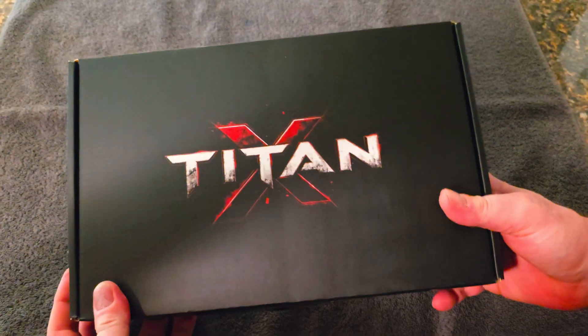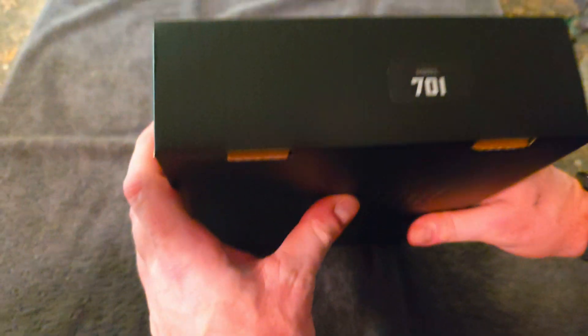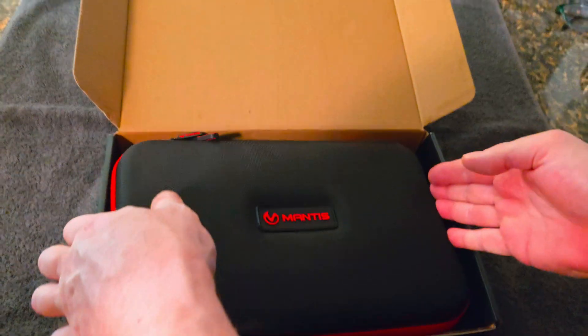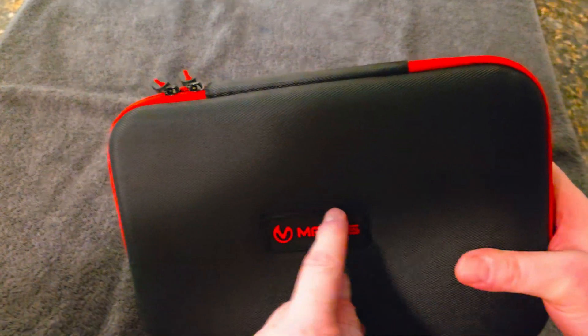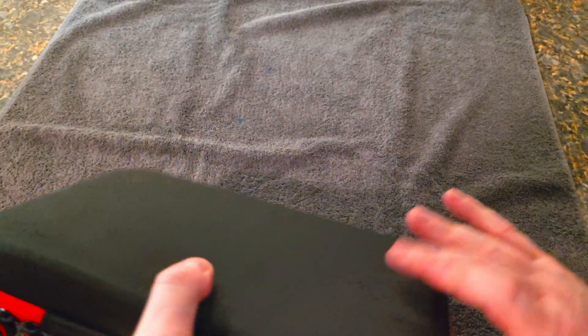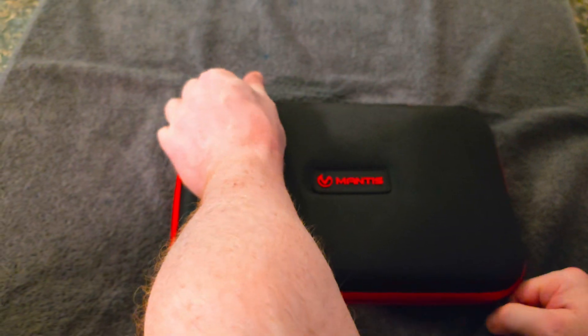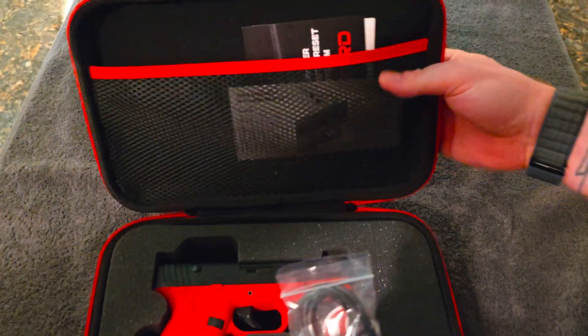For my next video I'd like to do one from the company Mantis, and this is their new Titan X. This just came out today — it's brand new on the market. Let's do an unboxing, and then later we'll do tech specs and a couple more videos on operating. So let's dig right in. We have a nice box with Mantis branding on the top.